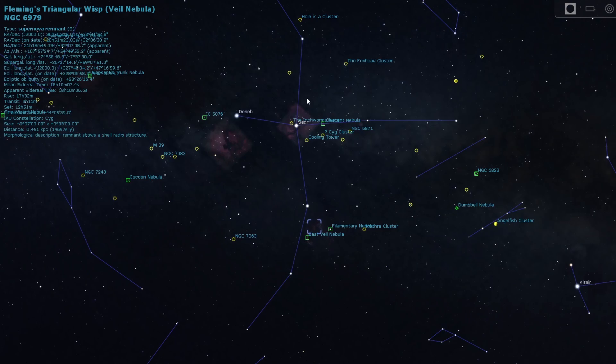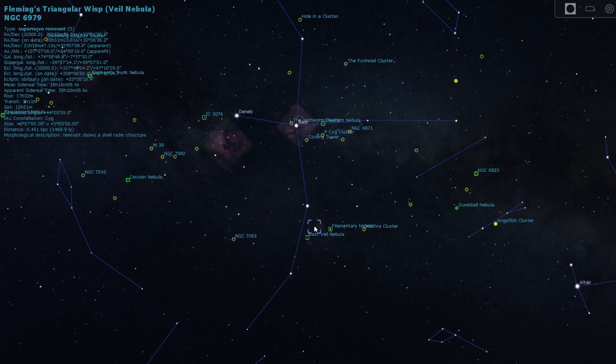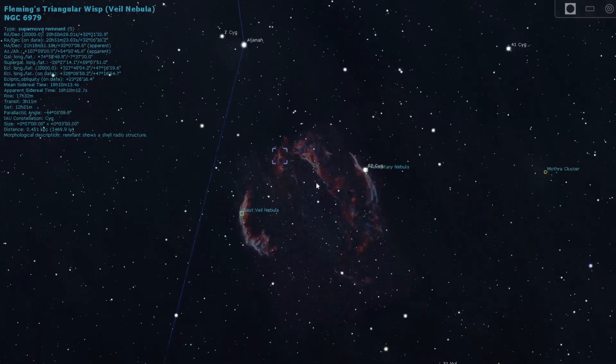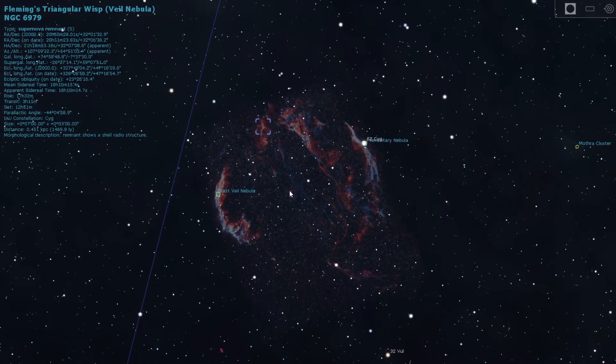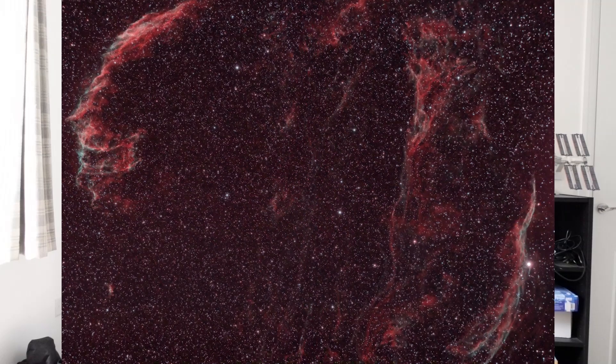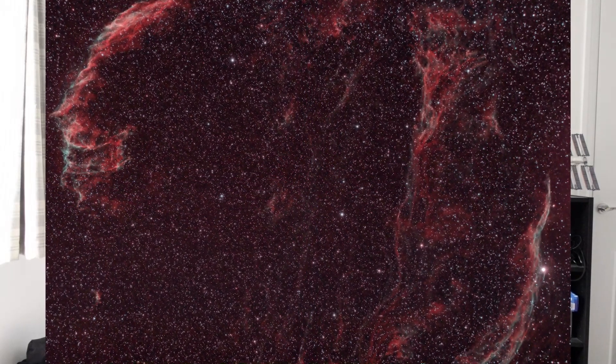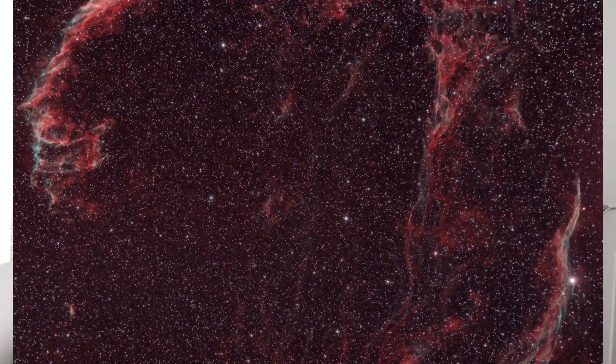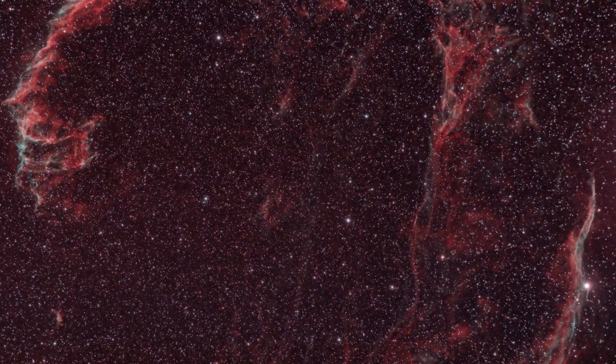The Veil Nebula is located in the constellation Cygnus, more towards the southern part of the constellation. That part of the sky is full of really bright stars, so it can be quite a difficult target to process, but it's one of my favourite summer targets. The detail you can pull out of the nebulae is absolutely incredible, and I'm hoping to take a wide field shot with all three in the field of view this year.